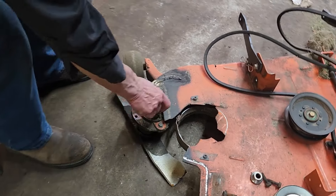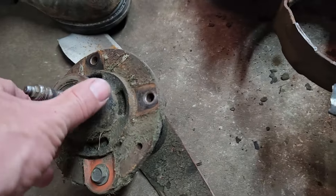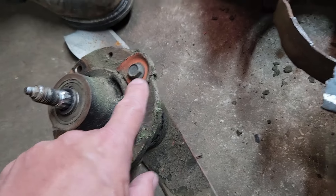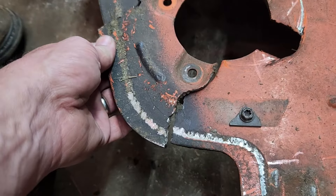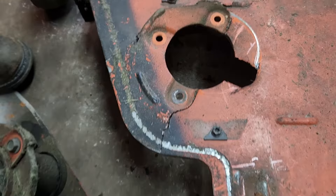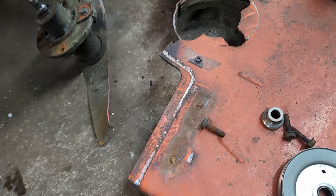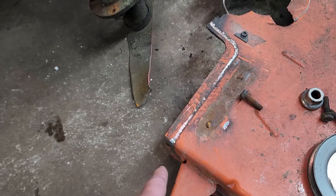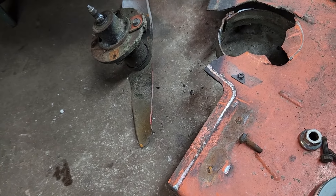We've gotten the spindle assembly off and that actually seems to be intact. This piece belongs here and this piece goes in there, so obviously we can weld that in place. It looks like we have all the pieces, and we're going to be fabricating something to stretch that out and protect the blades a little bit more on that side.